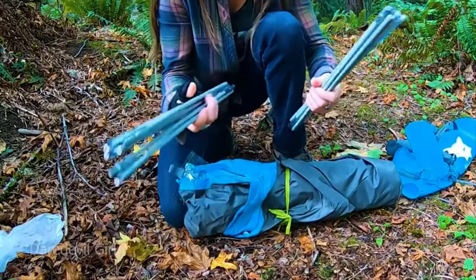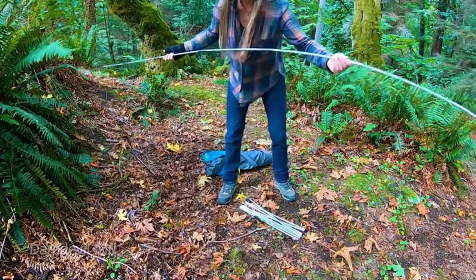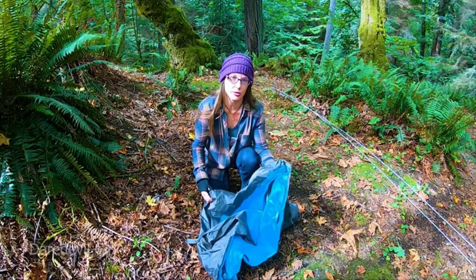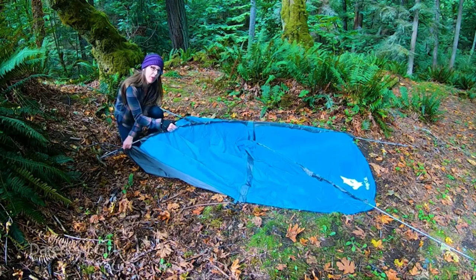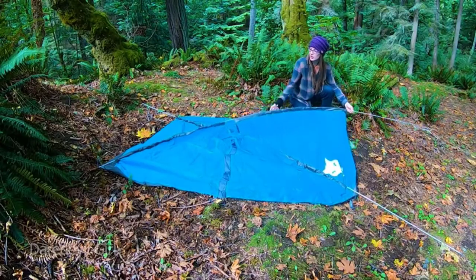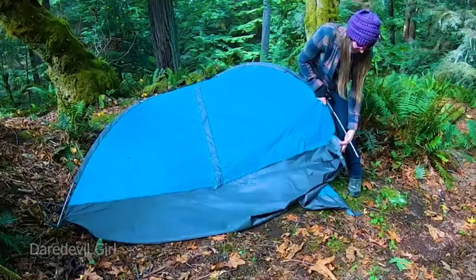These are the poles — there are two sets of poles that it comes with. They connect really easily, almost going together by themselves. Starting with the grommet, top pole first on both sides. Here's the tent — it's made out of thick, waterproof material, so this is great for heavy rain.